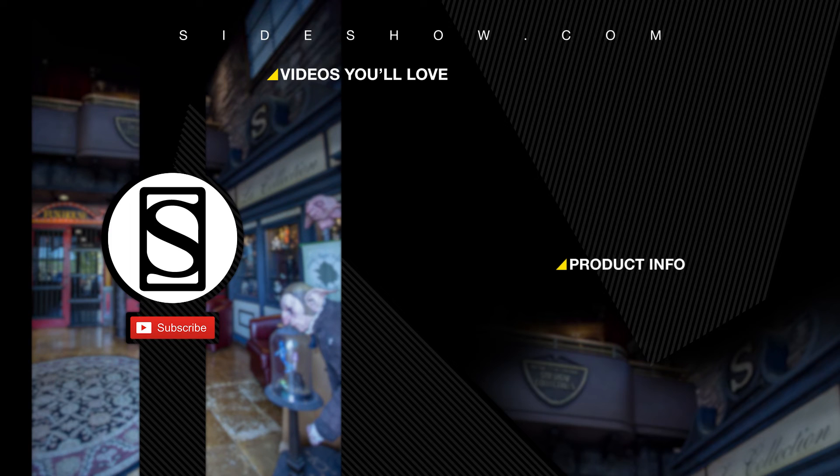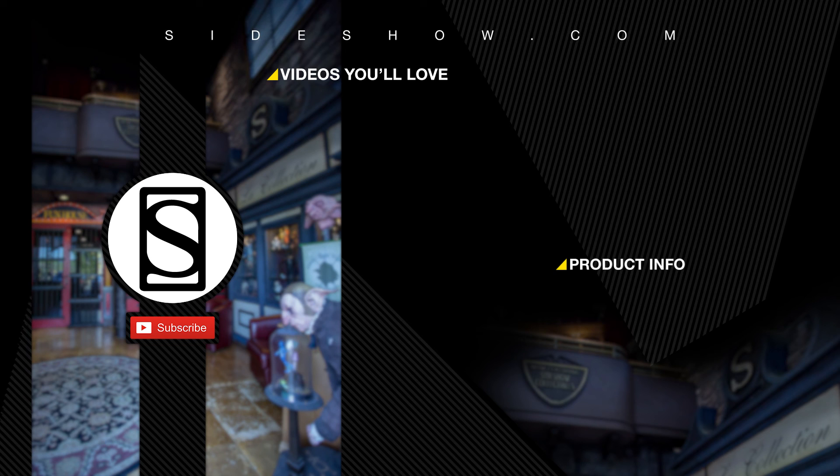Did you like that video? Be sure to subscribe by clicking the S icon on your screen and click the bell icon to be notified whenever a new video is posted. If you'd like more info on the items featured in this video, click the link provided under Product Info. Thanks for watching, and don't forget to let your geek side show. I'll see you next time.